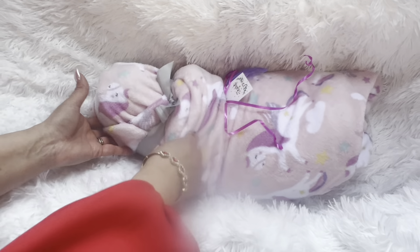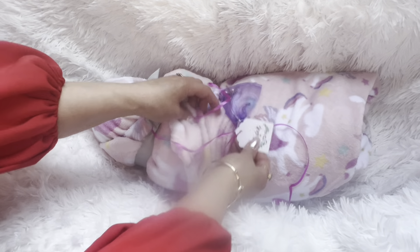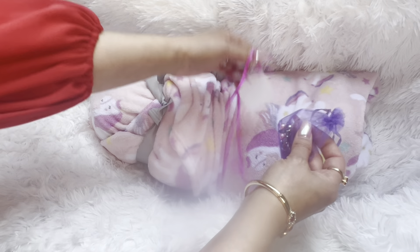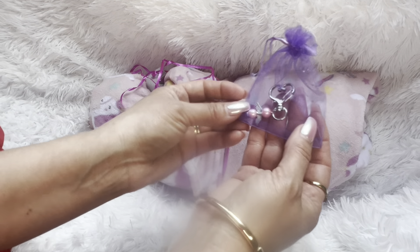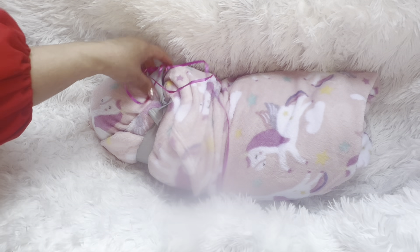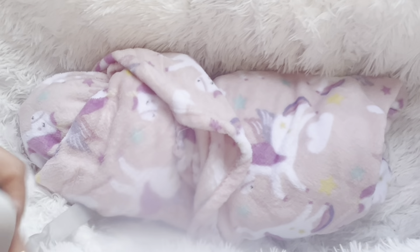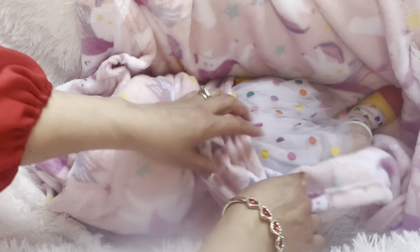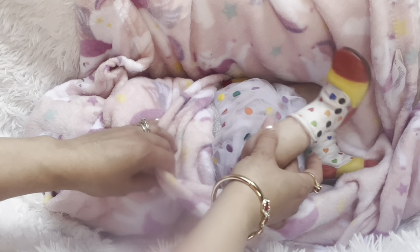I went ahead and removed all the outer packaging because we don't need all that, and I didn't want to spoil what was inside. I did buy this directly from the artist on reborns.com. There are some little charms included — that's cute, I'm going to put that on my keychain. The blanket is cute and appropriate for the dolly. Let's see — sneak peek! What do you guys think this is?